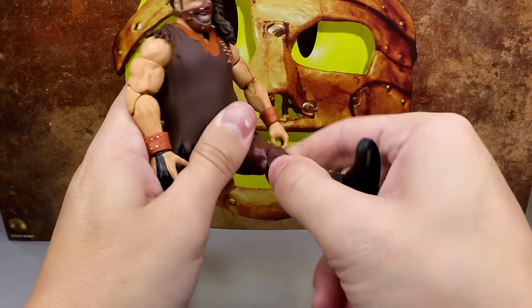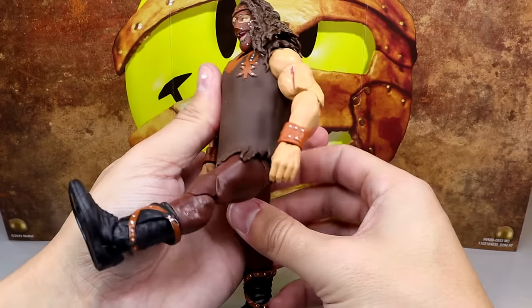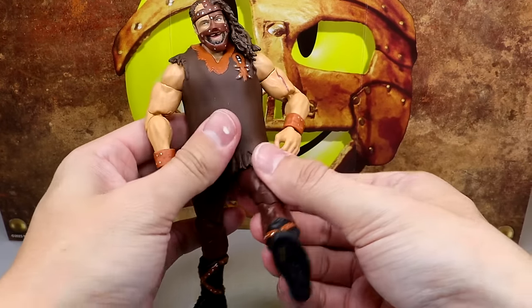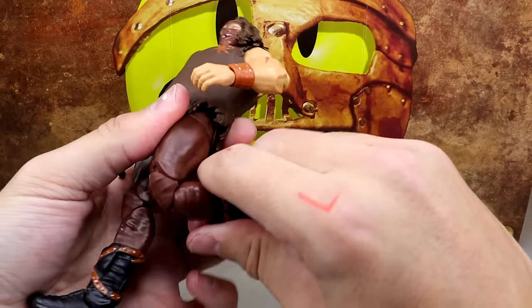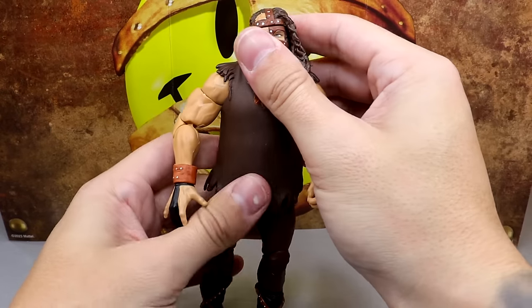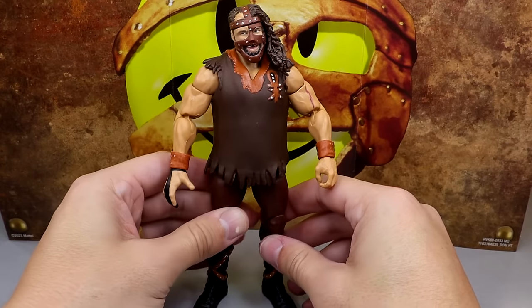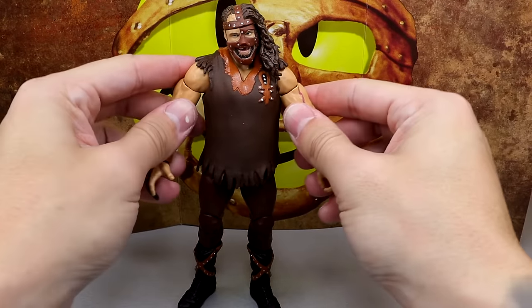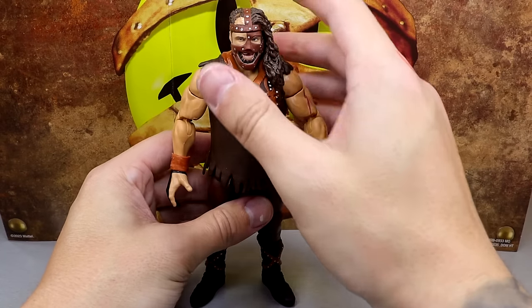The boots are a little loose on mine, hopefully yours are better. He does pose around pretty well — the kick forward is nice. He's on ball joints with upper thigh cuts and double-jointed knees, though the knees are a bit tight and you may want to heat them up. I don't love the jacked arms but overall he's pretty smooth to pose.